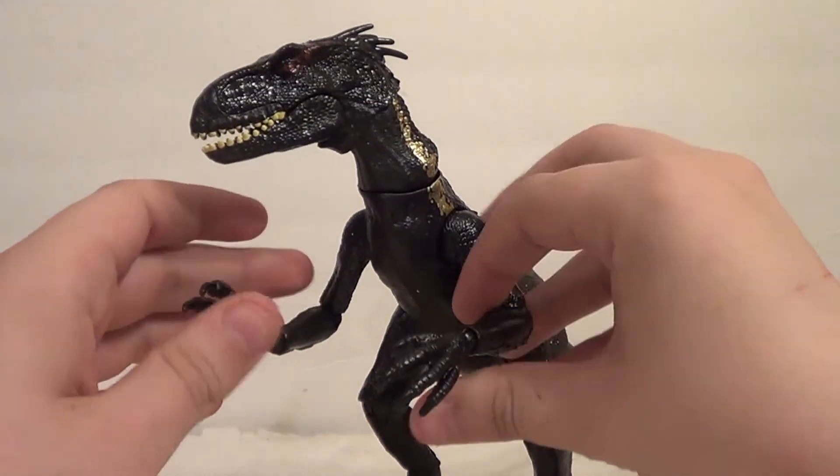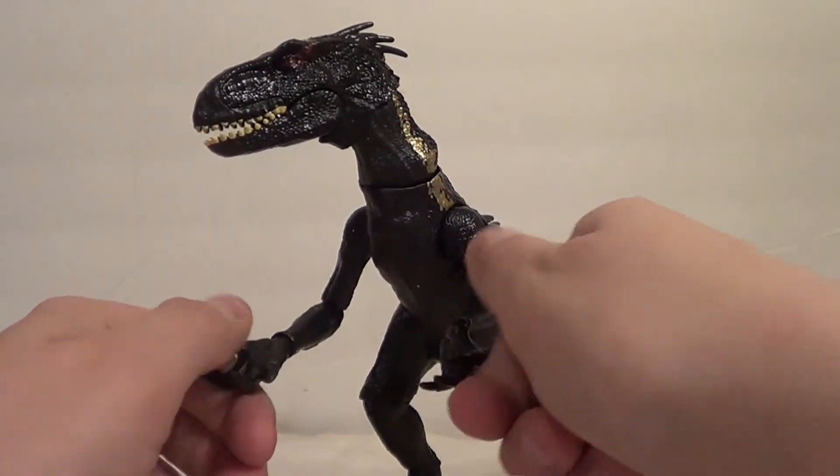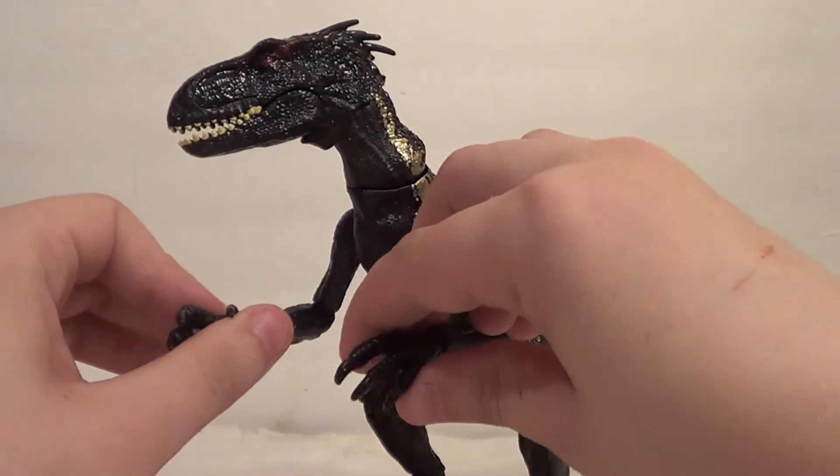What a beautiful beast. I wish they would have made a figure like this for more dinosaurs. I wish they would have done one for the Indominus Rex as well.